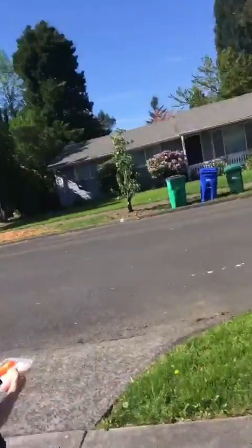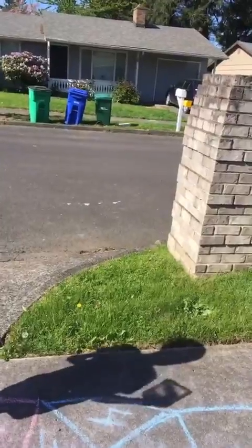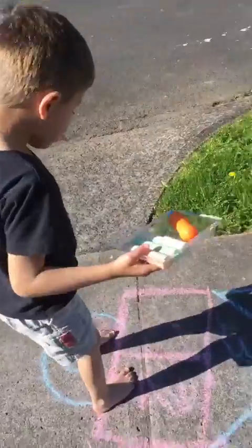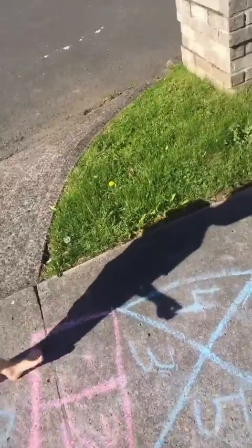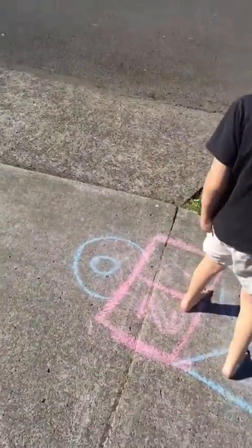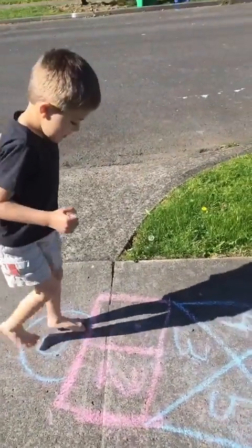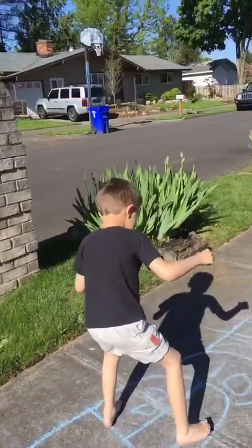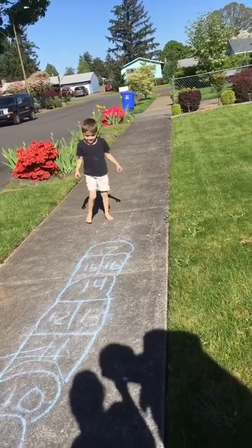Hi everybody, say hi! Can you tell everybody about the hopscotch that we worked on last night? Let me hold the chalk while you show how it goes. It starts with zero — remember it starts with zero. Okay, pop it out for us, start on one foot. Yeah, you're not hopping — I don't hear hopping!